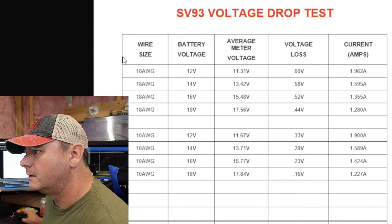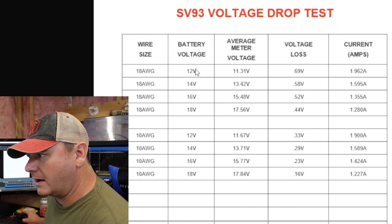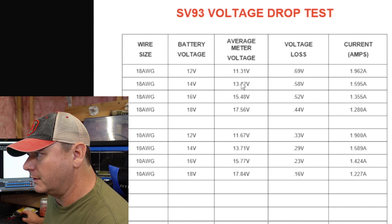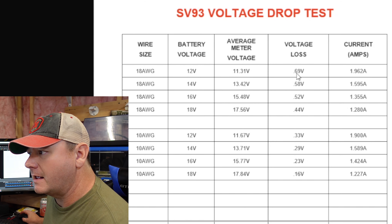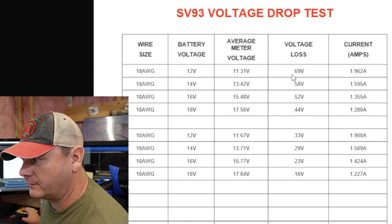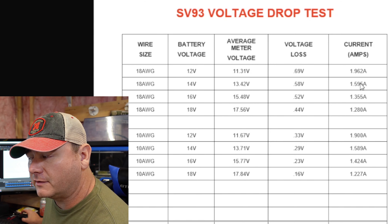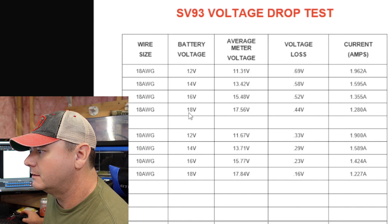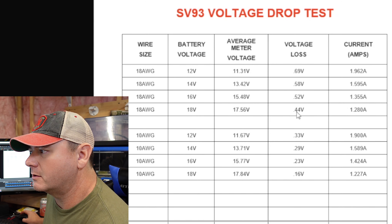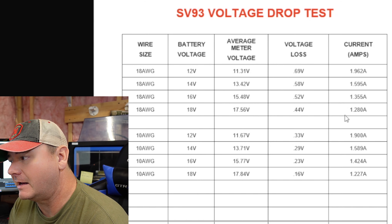Now that the test is complete, let's look at these results. On the left you've got 18 AWG, below it 10 AWG, the voltage out of the power box, and the average voltage from the meter. You can see that at 12 volts we have 0.69 volts loss, and as we go up in voltage we lose less — our power loss and current both decline. At 18 volts with 18 AWG, you have a 0.44 volt loss, which really isn't that bad.